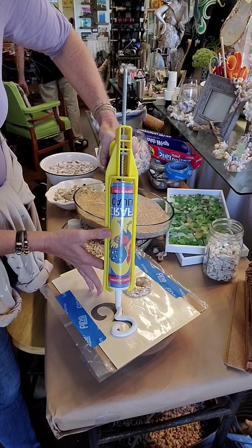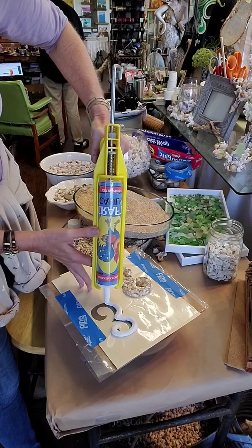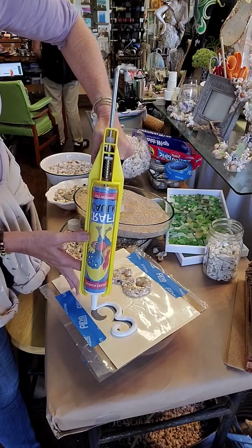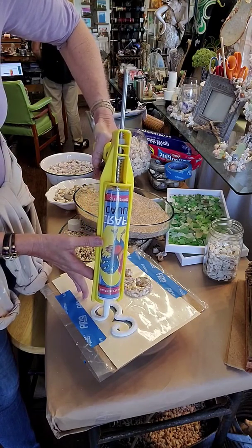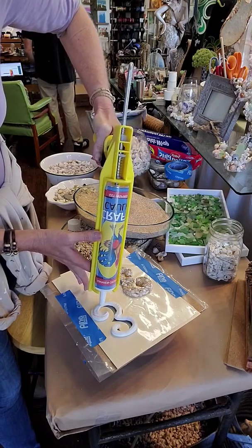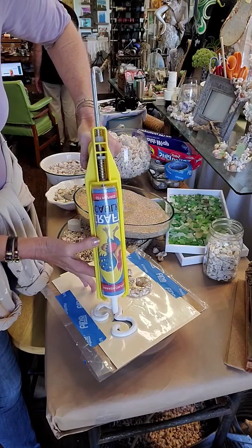You're going to keep this puffy appearance of the craft caulk — we're going to be setting our objects into it. And even if they're different thicknesses, it's okay, because the craft caulk will allow for objects of different sizes to line up evenly.